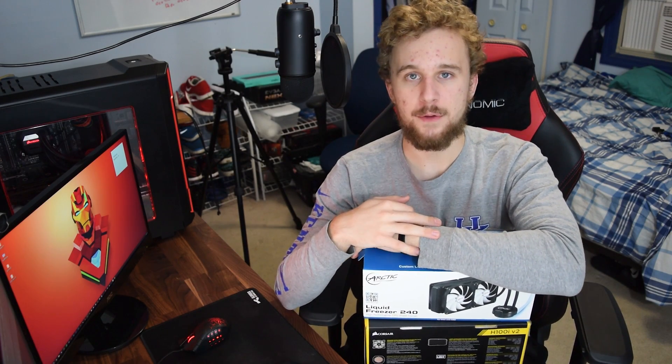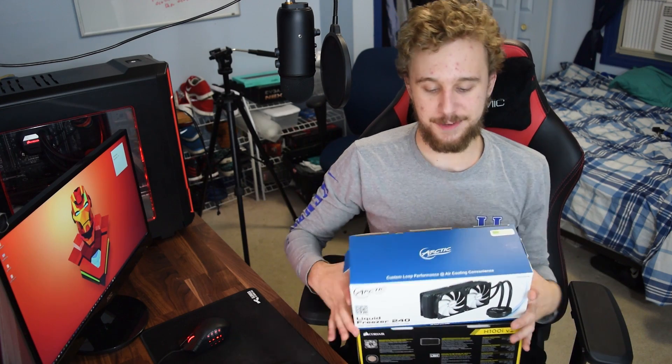When it comes to CPU cooling nowadays, you have a lot of options ranging all the way from the Hyper 212 Evo up to something like this. This is an Arctic 240 liquid cooler from Arctic Cooling, and this is a Corsair H100i GTX. These two coolers are at the same price range of around $100 but both offer very different things. Which of these coolers comes out on top? Let's find out.